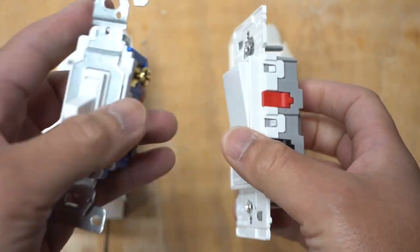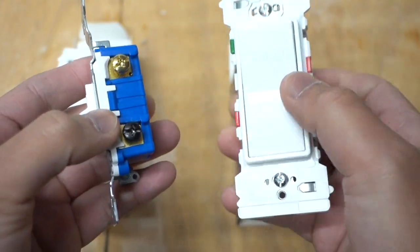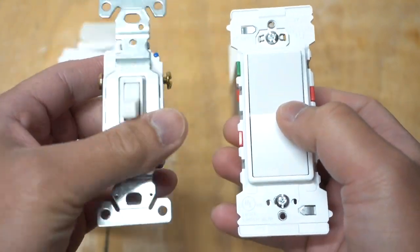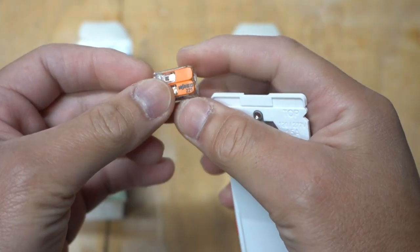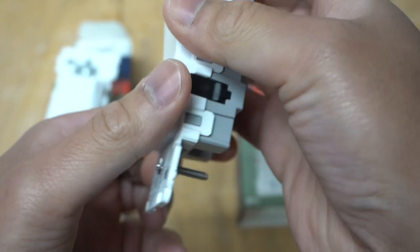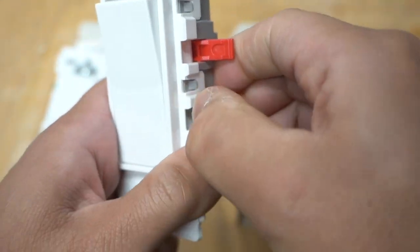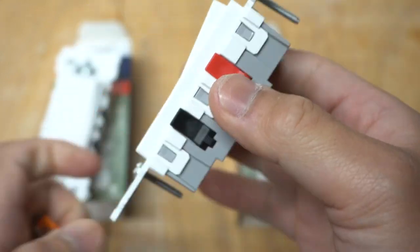Looking at this new three-way switch compared to the old-school three-way switch, you can tell that everything is internal on this one. You don't have to worry about wires touching any terminals, creating a short, spark, or arc. It has the same concept as the popular Wago 221 wire connectors — very easy to use. Open these up, insert your wire, close it off. Boom, and you are done.